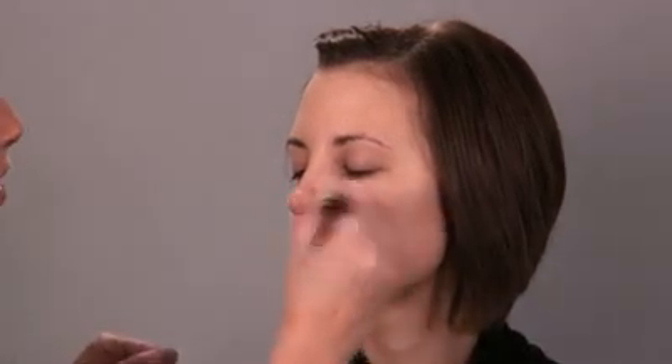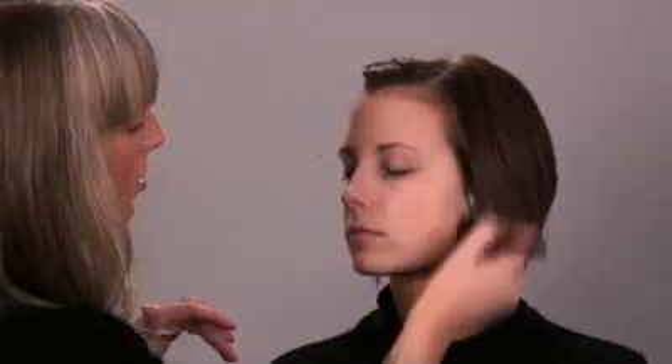The great thing about foundation now is that there are so many to choose from. Technology has changed drastically so that there are amazing different products out there depending on your needs. To make sure you get the exact color for your face, always check your foundation along your jawline to make sure it's a match to your neck, as opposed to testing on the hand that a lot of people do — this will give you the accurate color for your needs.